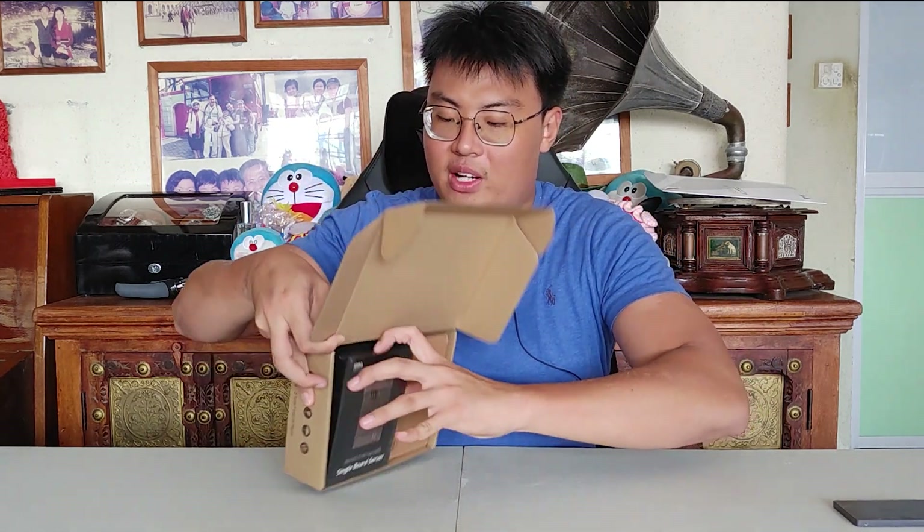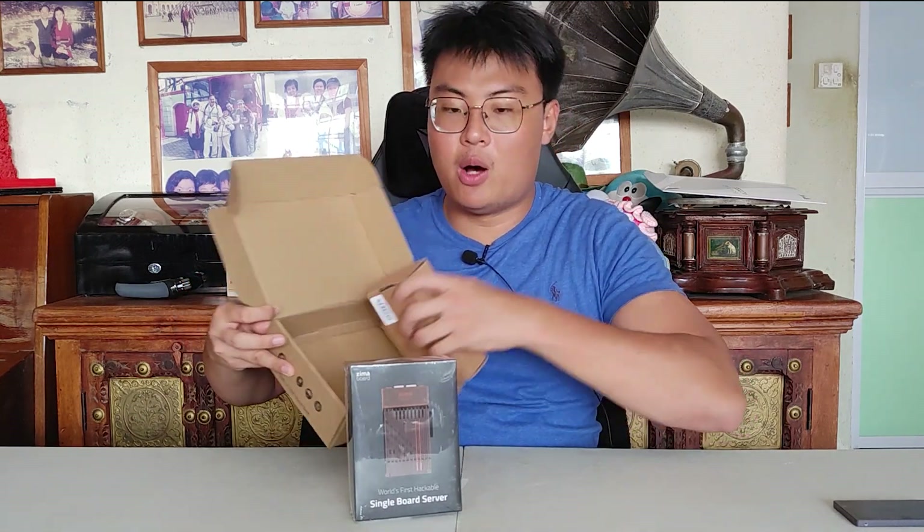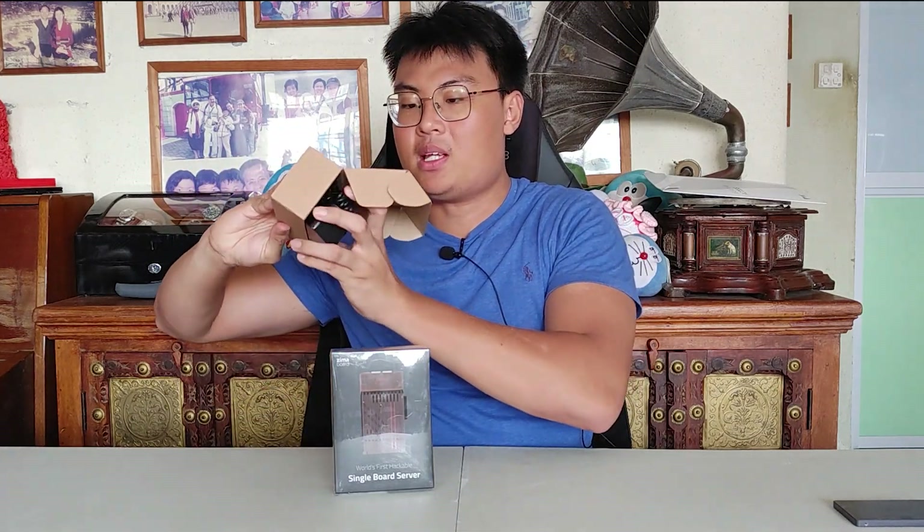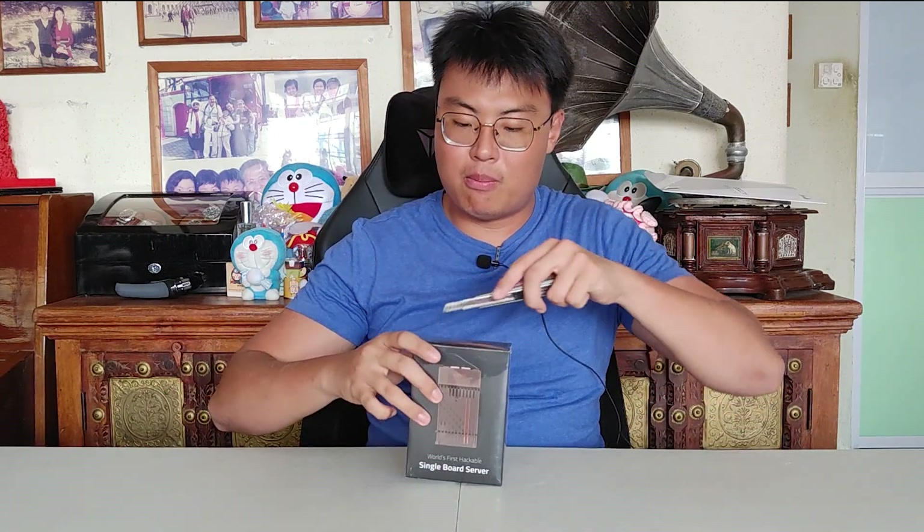Inside the package you get the ZimaBoard and a power adapter. I'm going to do the unboxing with you to see what you get when you first receive your ZimaBoard. The power adapter is pretty straightforward — a 12V 3A adapter with interchangeable plugs so you can use it anywhere in the world, with variable voltage so you don't have to worry about 240V or 120V sockets.